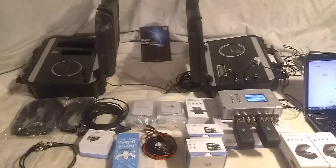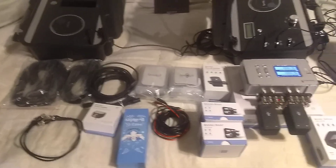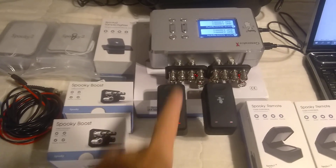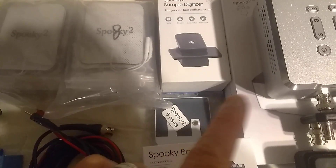Hello. I'm selling a spooky scaler kit with GenX and it comes with all of what you see here. What you see is what you get. It comes with two remotes, two booths, and a spooky sample digitizer with some plates.